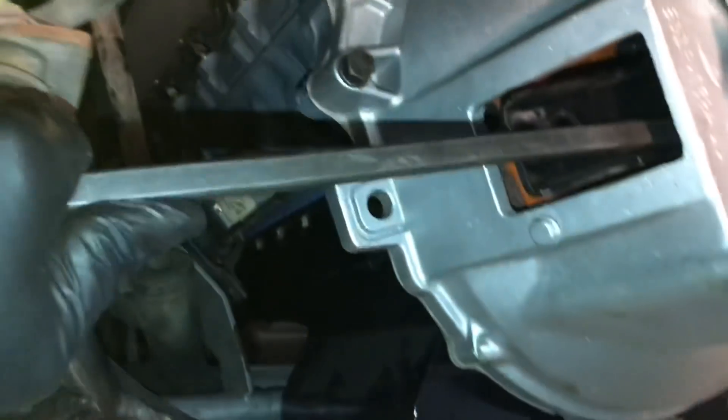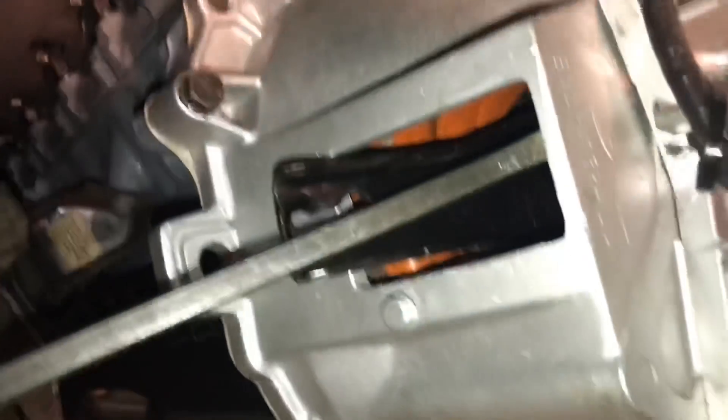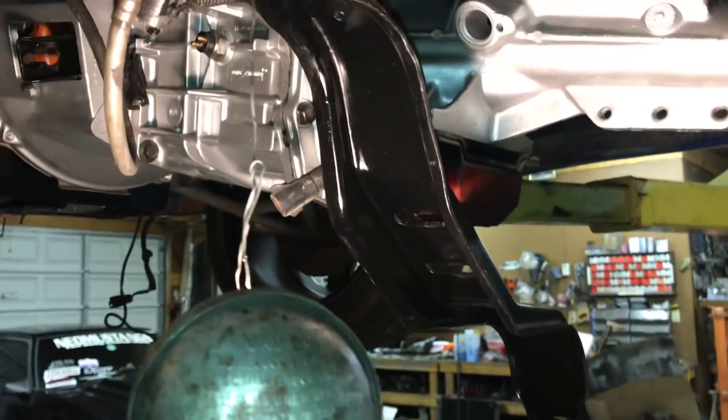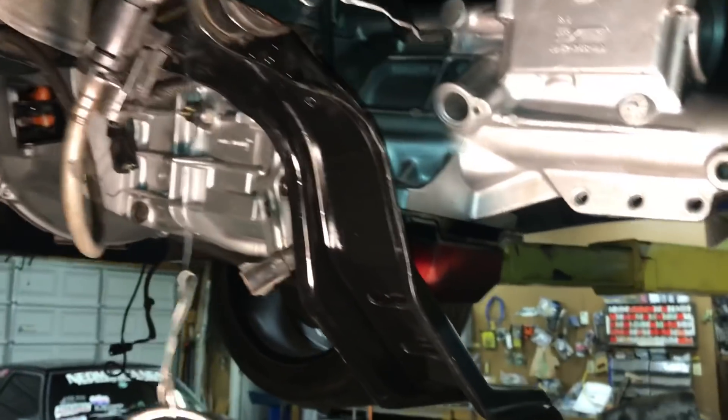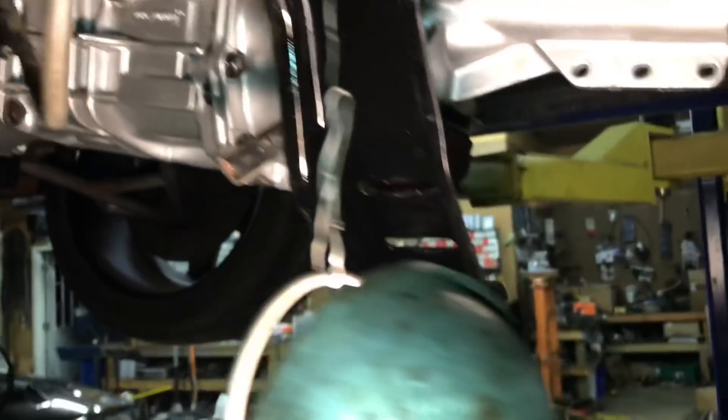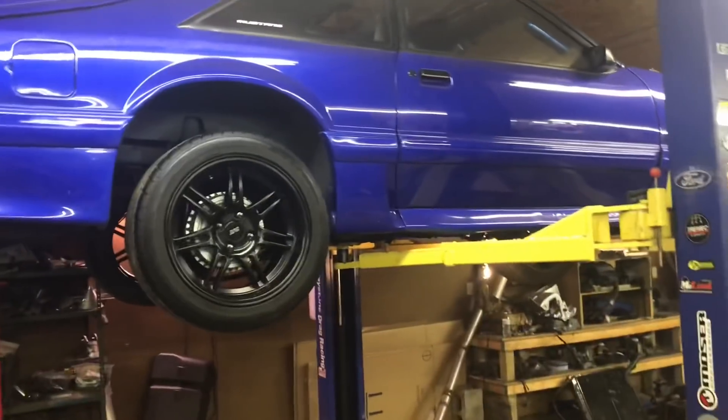Got the transmission in. I put it in myself - it's sitting up nice and flush. Had everything lined up and it just clicked in, but sometimes it doesn't. What you want to do is have a big pry bar ready, go in here, engage the clutch manually, and it loosens the disc enough to seat the trans. You can put it in by yourself. It's not that heavy, but if it doesn't want to go in, quit and go get somebody else - safety first.